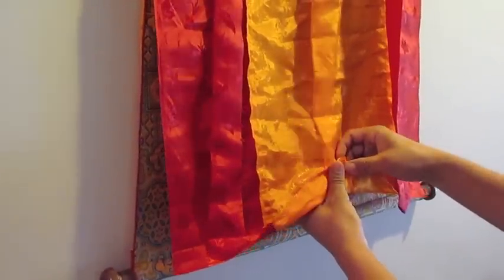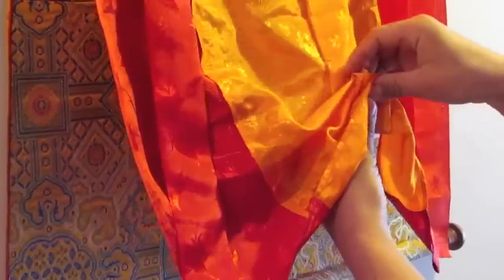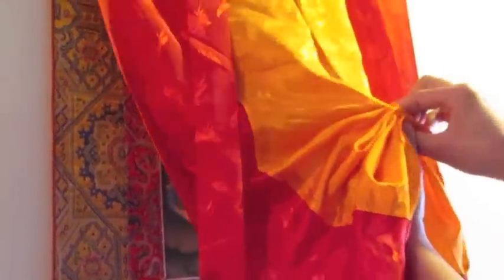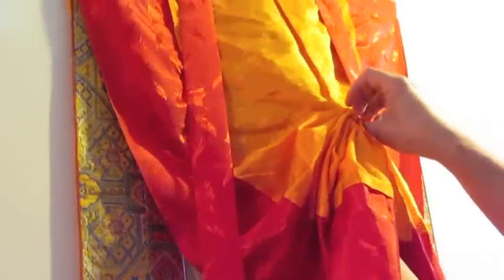To fold the silk, look for the pleat that might be sewn in the middle of your covering. Make sure that this is hanging straight, and then use your thumb and forefinger and follow up that pleat at about two-inch intervals to get repeated folds.